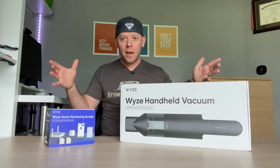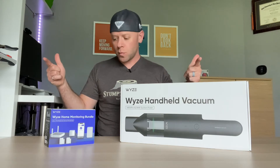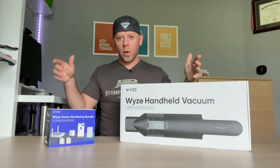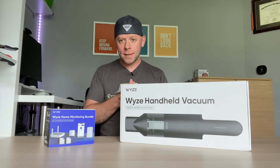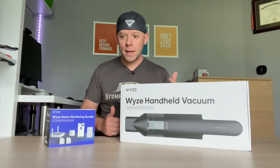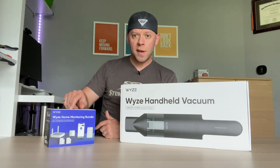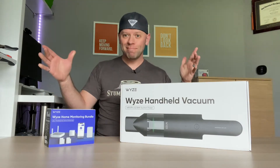Hey, what's up guys! Coming to you today with a couple of new things from Wyze. We're going to try something new — just some quick unboxings. I got the new Wyze handheld vacuum and something we've talked about in a previous video: the Wyze home monitoring system. So let's go.